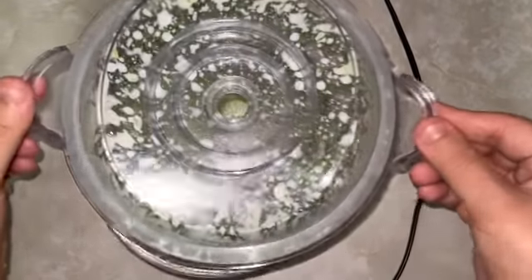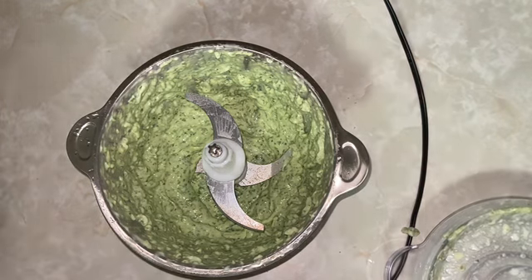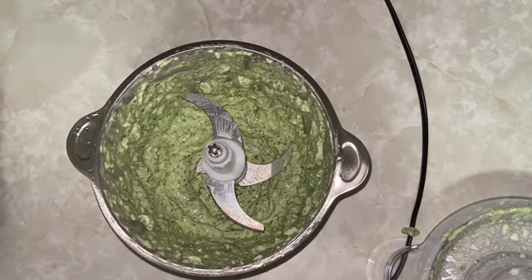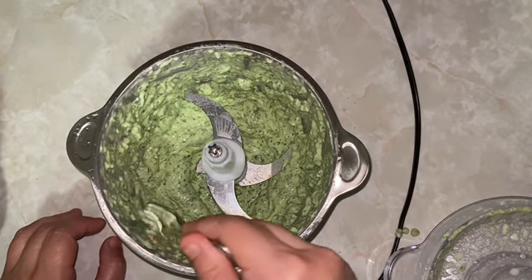In order to fix the lemony flavor, I decided to just go ahead and double the recipe. I do think doubling it fixed it, but next time I'm only going to use about half a lime because I think I used way too much.